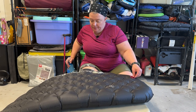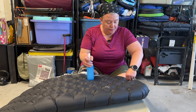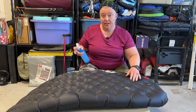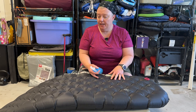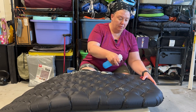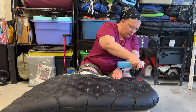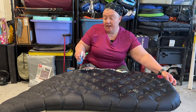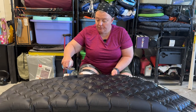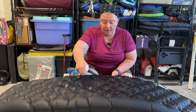Now I will start spraying it, and when I find the hole, at least in theory, it should start bubbling in that spot. Make sure that you get enough water on there to actually saturate it. I will also be checking the edges and of course the bottom of it.